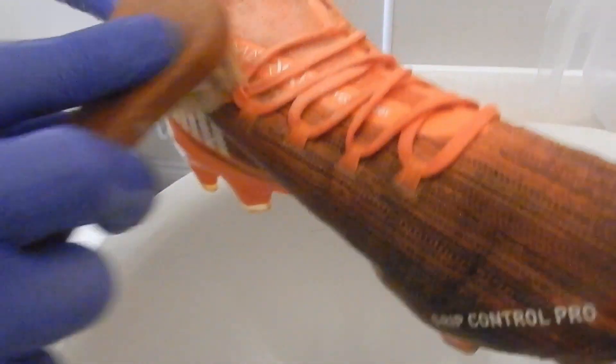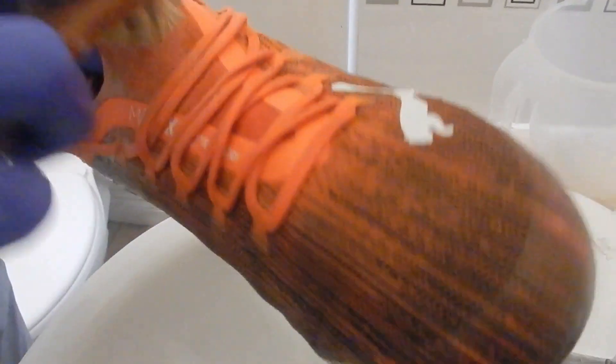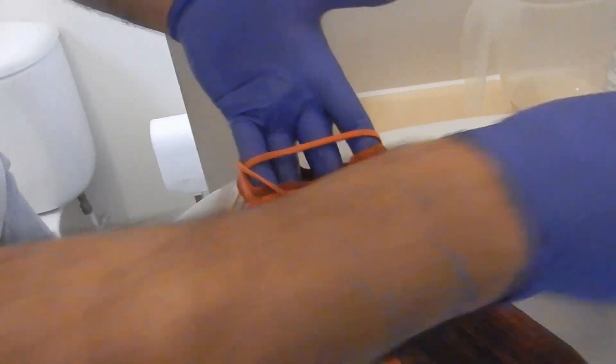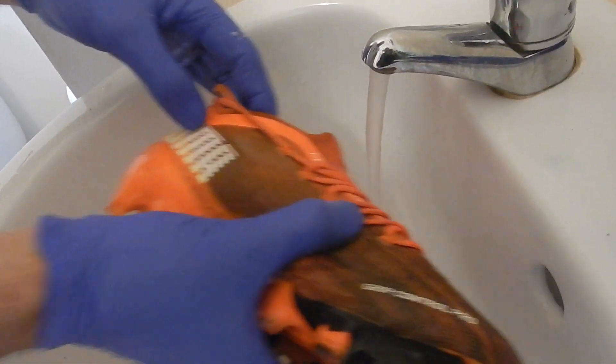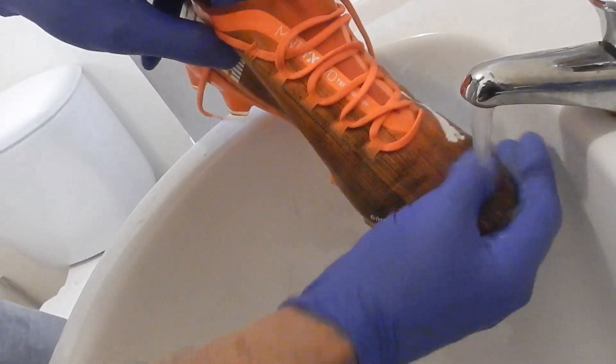Maybe a bit extreme, but why not? Let's see what it's like doing this bit. The brush is good enough to agitate everything and clean, but it won't damage the cloth area. Puma is a good brand — also New Balance. You need to start looking at New Balance boots if you want decent boots and not be spending a huge amount of money. You want to be looking at New Balance and Puma.